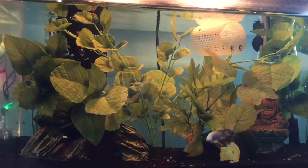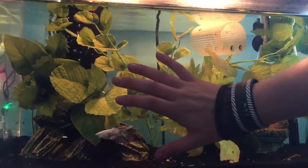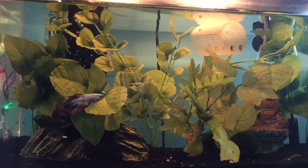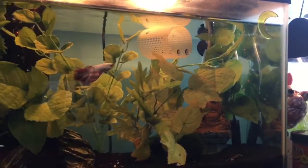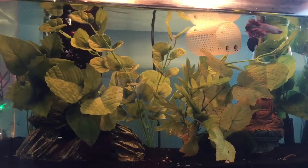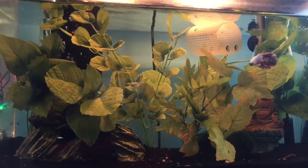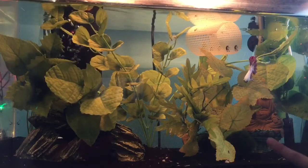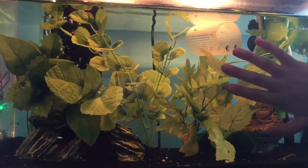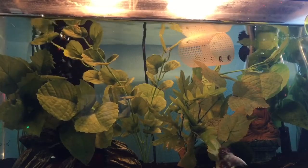The next thing I want to focus on are decorations or hideaways. I have this small cave which I got for $12 at PetSmart, and this small boot decoration I got at my local fish store for about $12. I also have marimo moss balls — I have two of them in here, and they're usually not that expensive. You can get them at most pet stores for around $7.